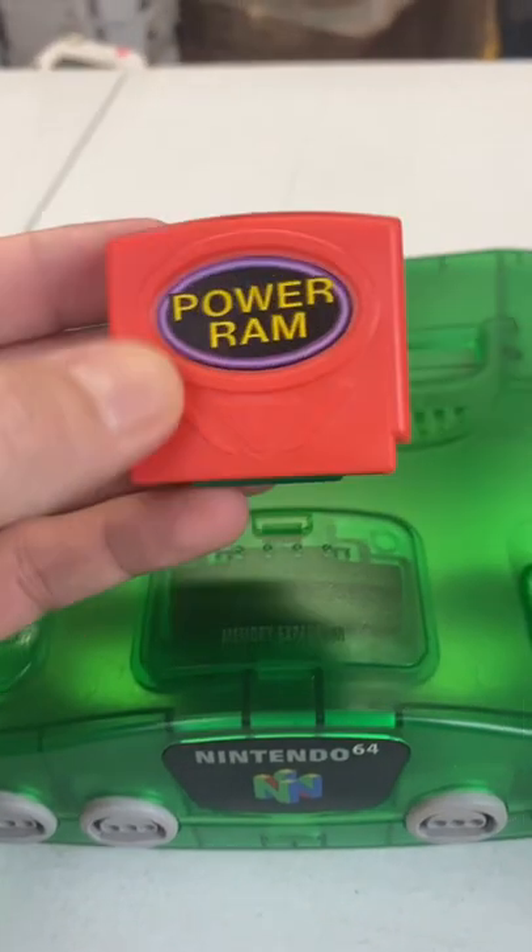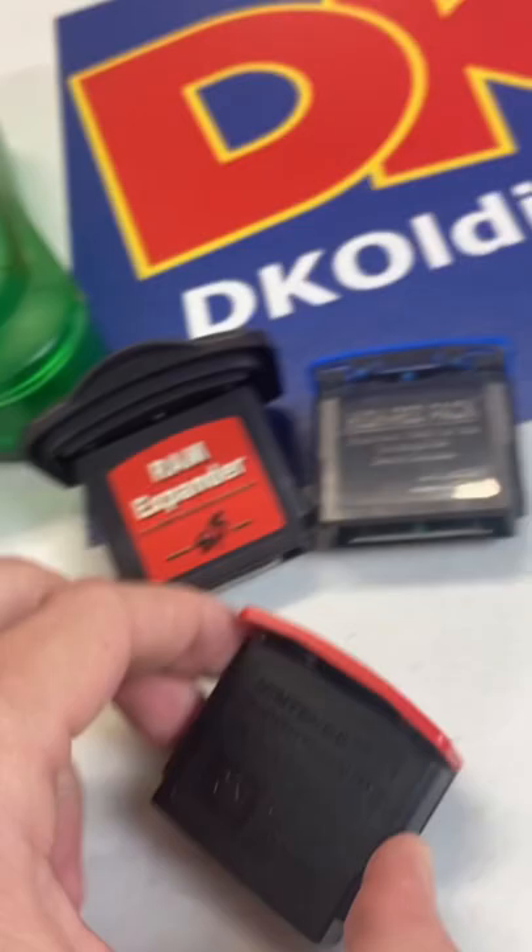Take a look at this expansion pack that just came into our shop. I've never seen one that's this style before. The expansion pack generally looks more like this. Here's an original one — you can see it's got this top piece. Or third-party ones with a top like these.